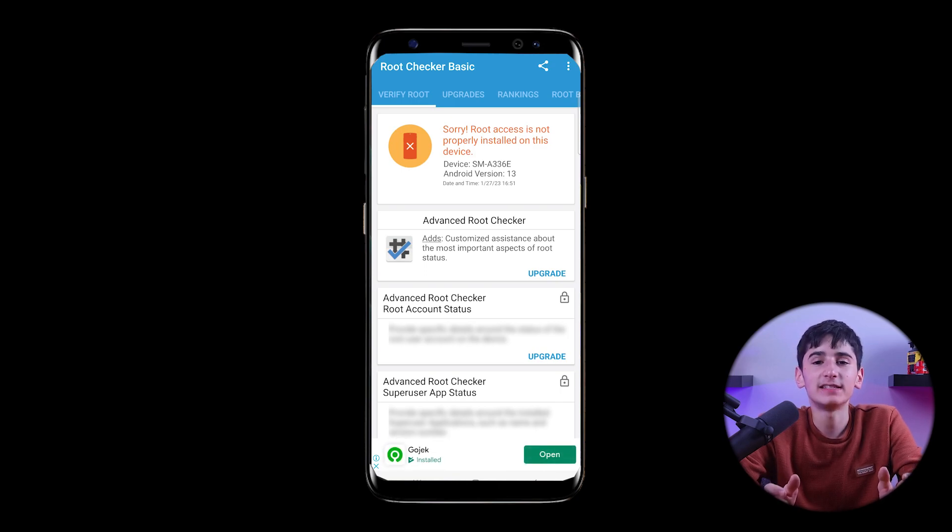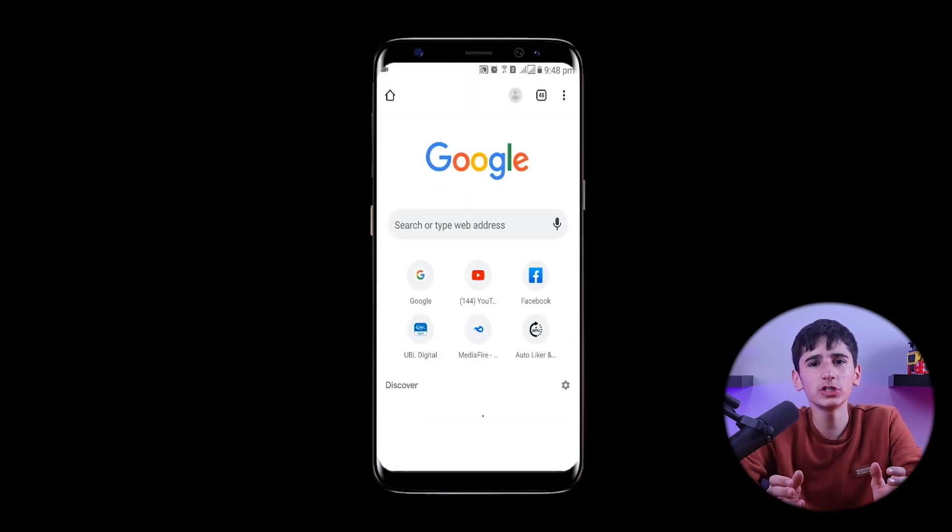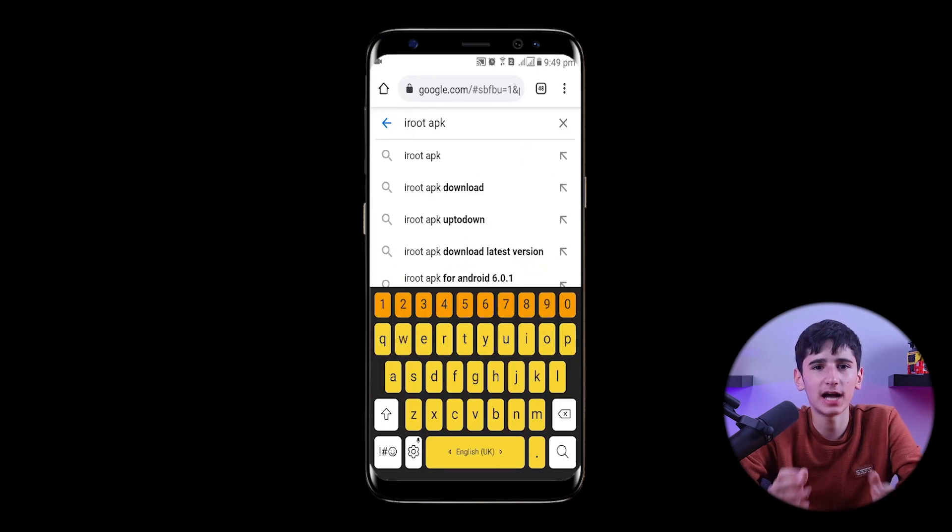If root access is not properly installed, it means our device is not rooted yet. We'll then proceed to use a browser like Google Chrome to search for the iRoot APK on google.com.